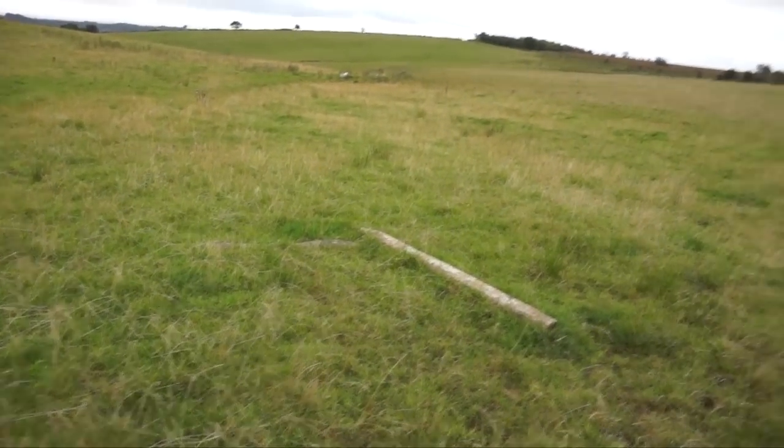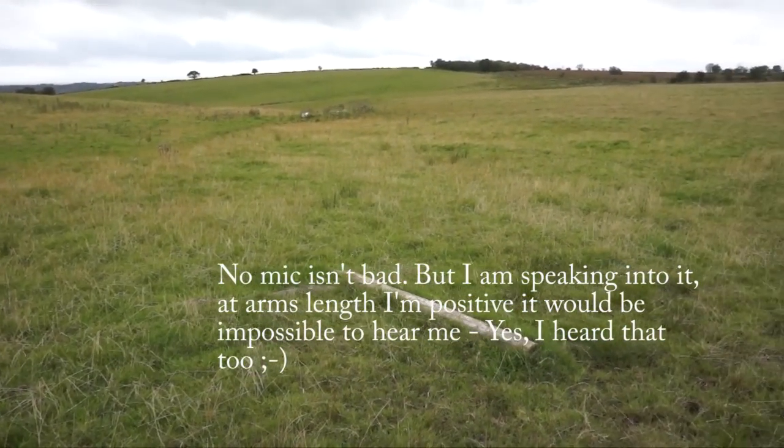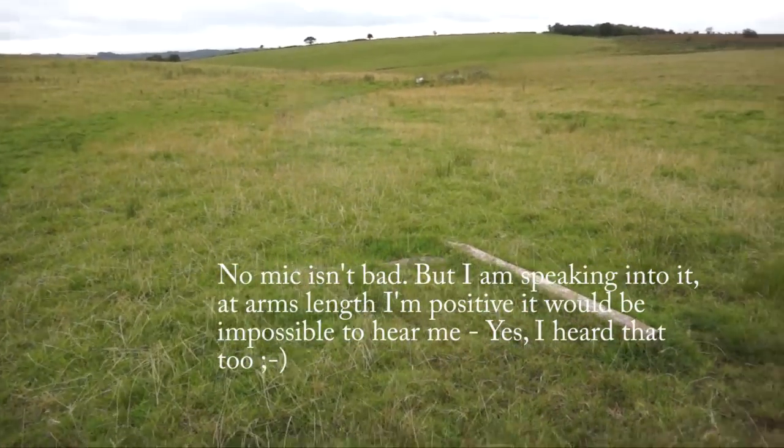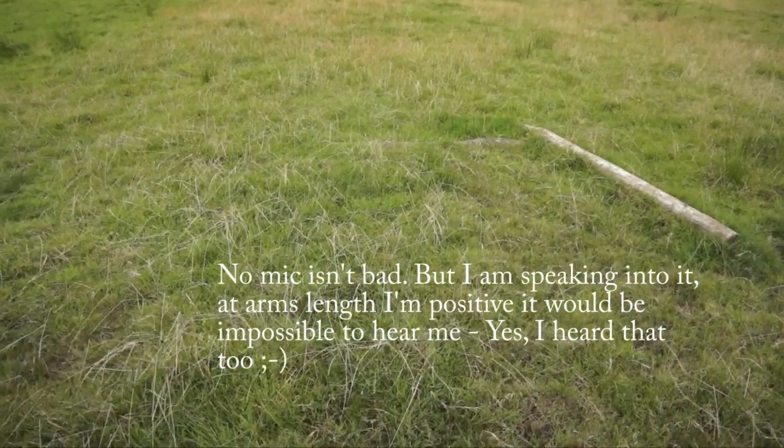This is no microphone at all - it's a comparison. It has actually started to rain, just a few drops, so I'm not really going to do anything much.